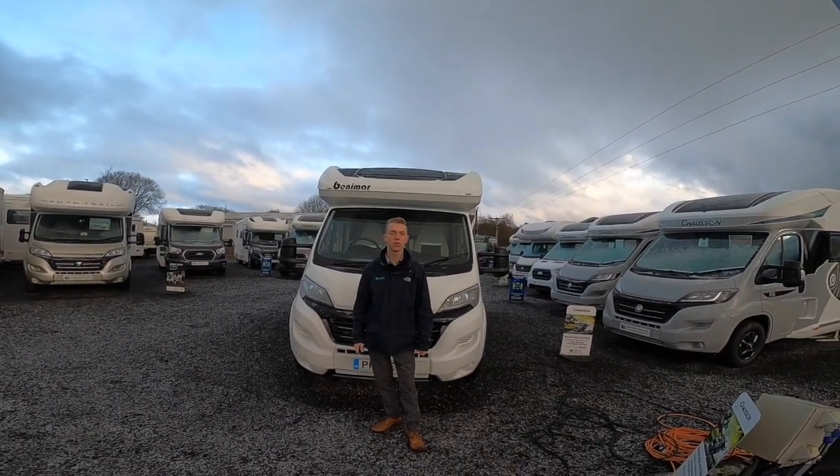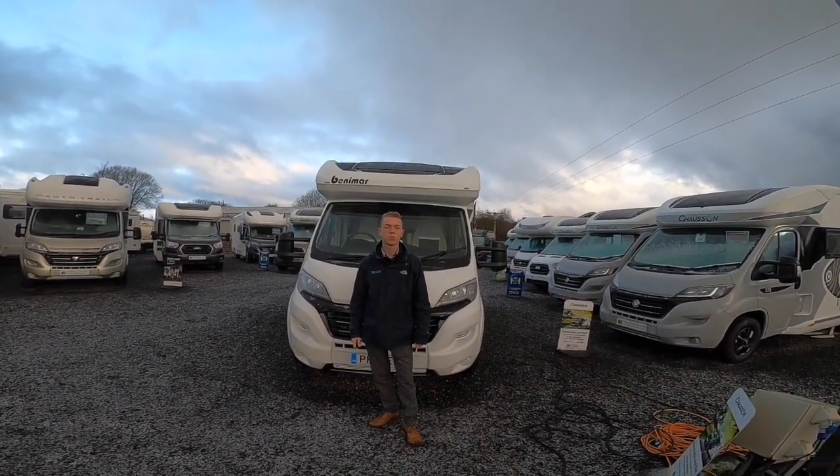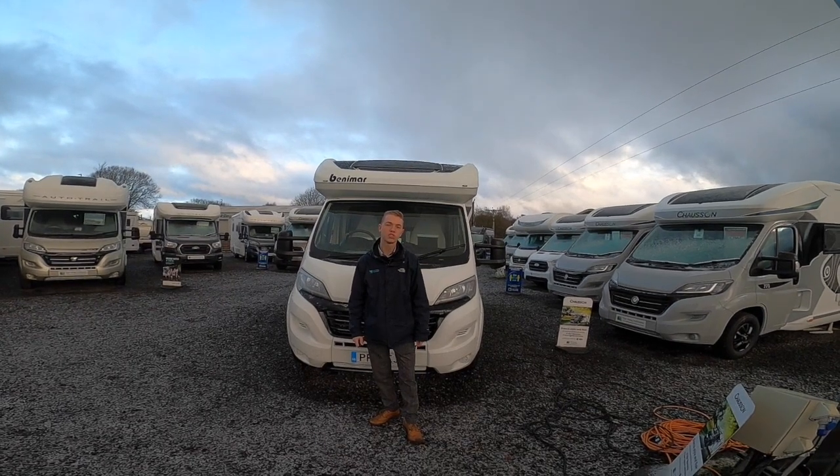Hi, I'm Callum from Time Valley Motorhomes. Today's handover will be on the Benamar Milo 202.